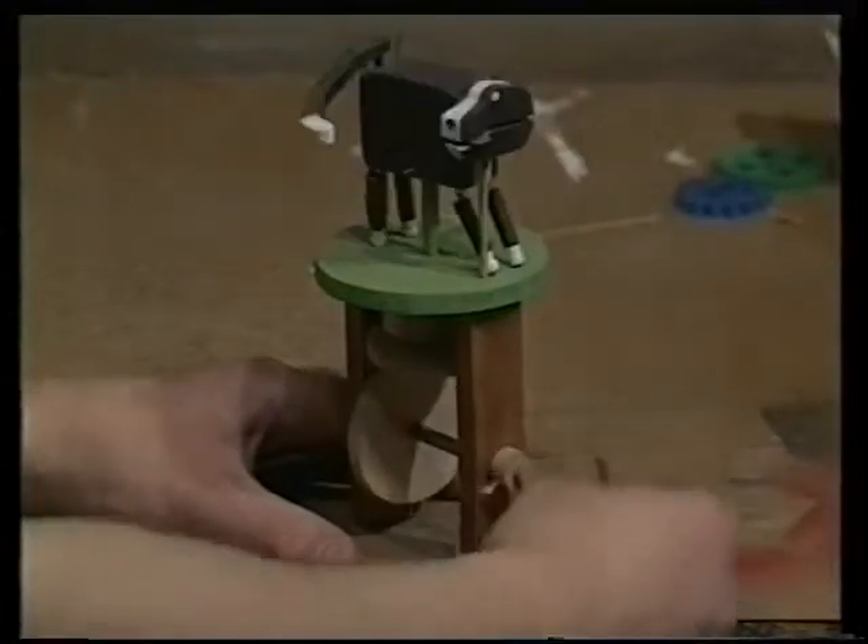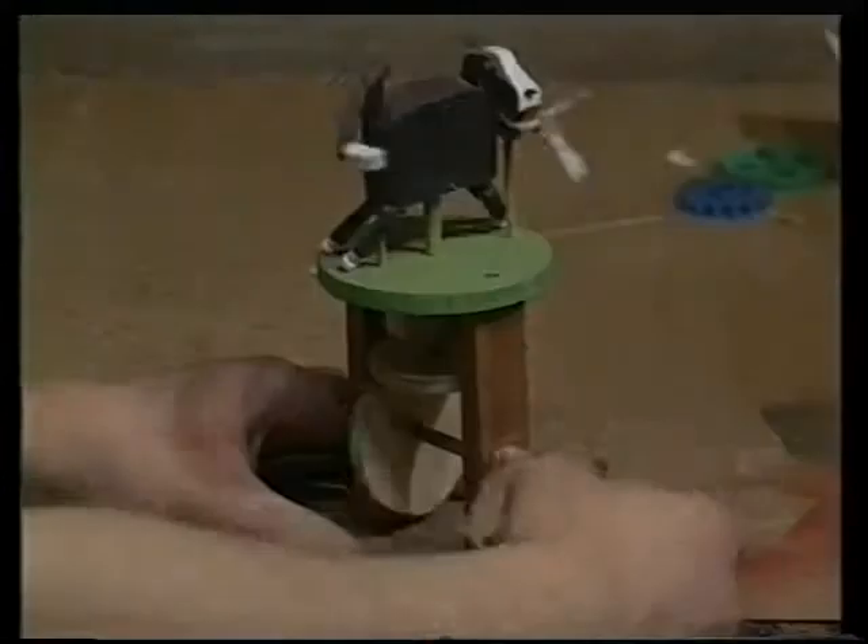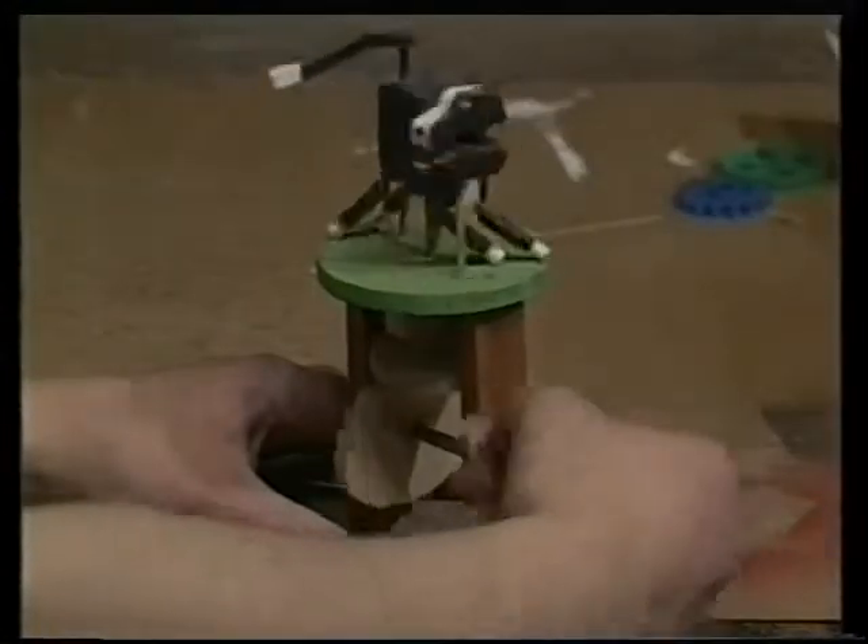This is a dog chasing its tail. It works because the egg-shaped cam underneath pushes, then turns by friction, the wooden disc above it. Because this isn't very efficient, it results in a jerky movement of the dog above.